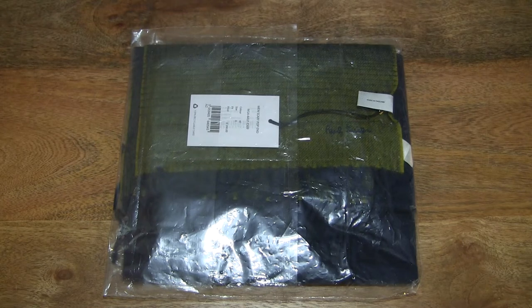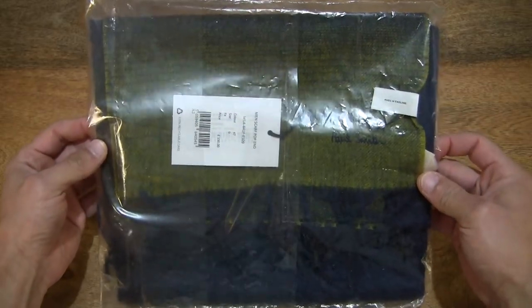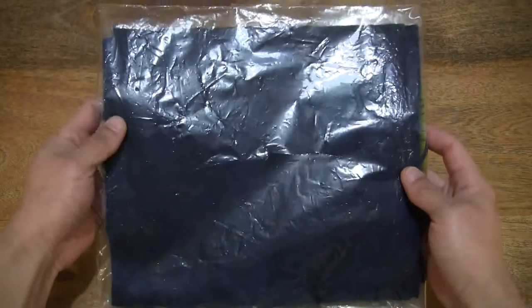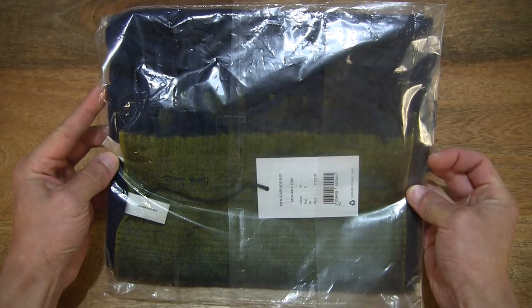Hello everybody! Today we're going to unpack and take a closer look at the Paul Smith Men's Navy Cashmere Scarf with Contrast Ends. So let's first take a look around the outside of the packet. In this packet is a Paul Smith Men's Navy Cashmere Scarf with Contrast Ends, and just taking a look at the clear packet packaging.